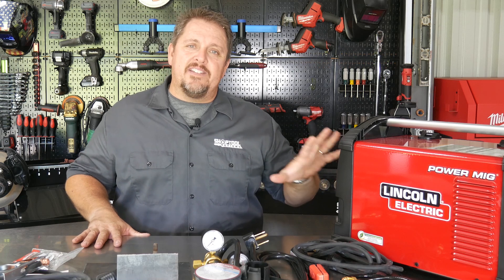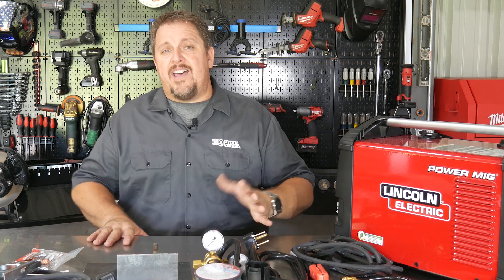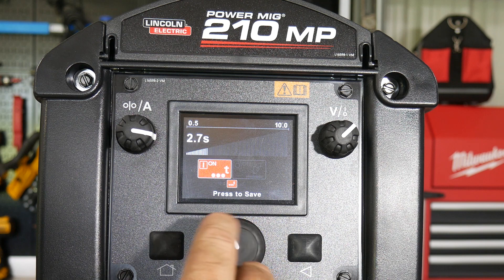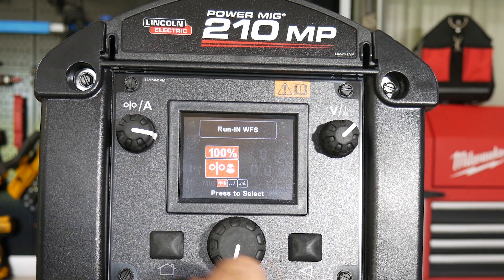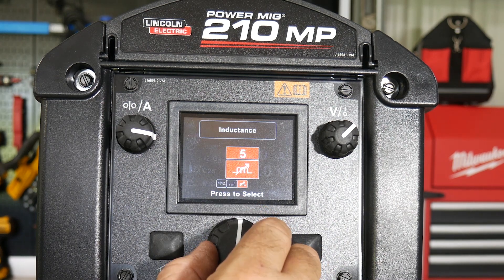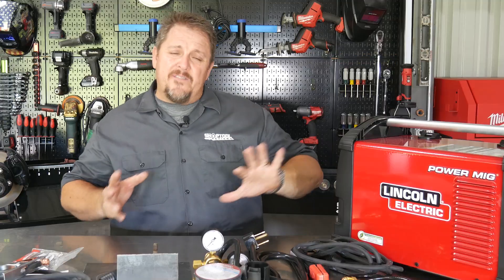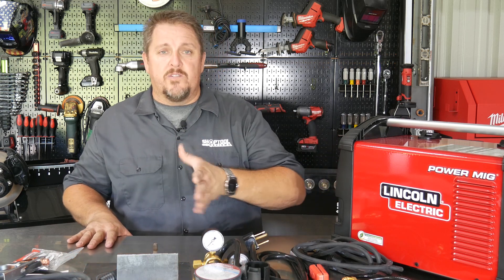Getting even further into the options, you can actually set the spot time — so if you're spot welding or tack welding, you can set how long that arc will last. You can also set the run-in time, which controls how fast that wire feed initially comes in. And you can set the inductance — how soft or how crisp you want that arc. So there are advanced options available as you get more comfortable with the machine.